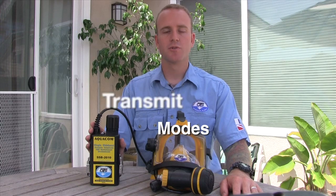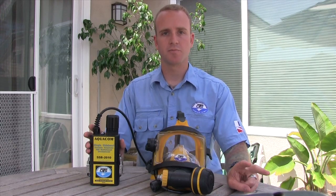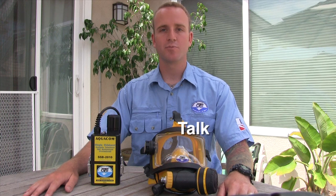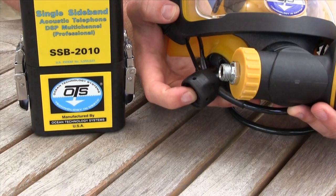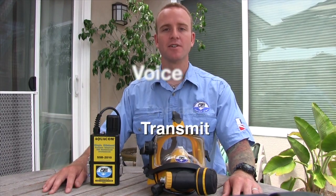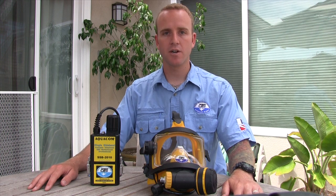The SSB2010 unit is equipped with two different transmit modes: push-to-talk and voice-operated transmit. In order to use push-to-talk mode, you're going to depress the push-to-talk button to speak and release when you're finished. Voice-operated transmit mode eliminates the use of the push-to-talk button — when you're in VOX mode, your voice alone activates the transmission. One thing to note: while in VOX mode, heavy breathing or bubble noise can result in an unintentional transmission.